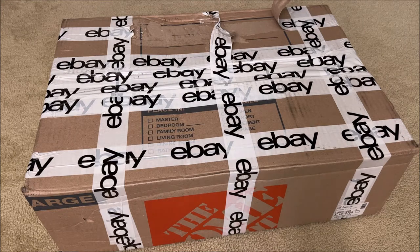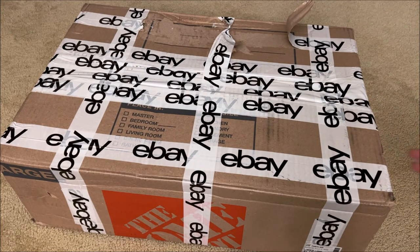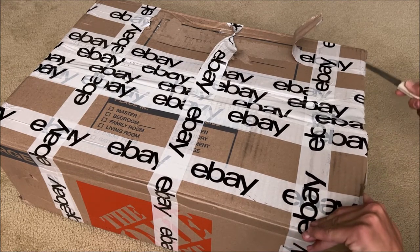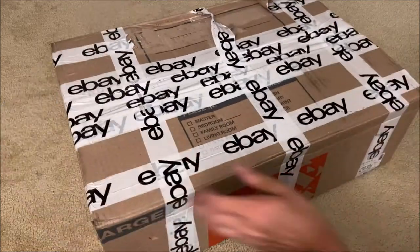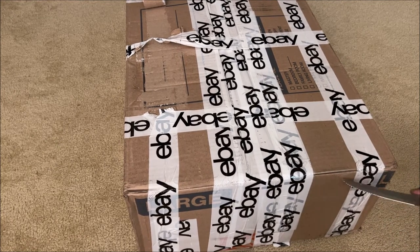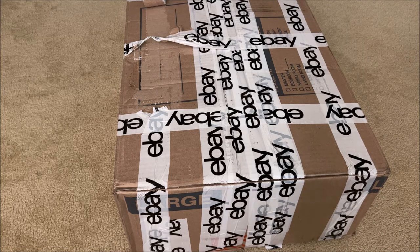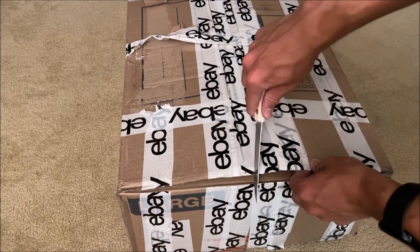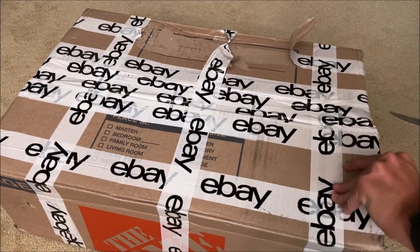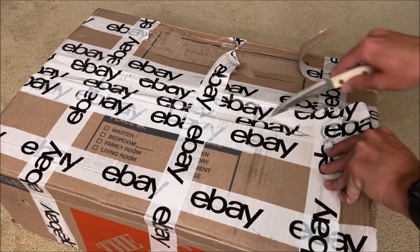We got another package here. Let's unbox it and see what's in this one. Very similar to the other package — a Home Depot box with eBay tape on it. What could it be? Anything could be in this box — could be a Nintendo Switch, could be a bounce house, maybe even a condominium. You never know, but we're gonna find out. Let's open up this box and see what's inside.